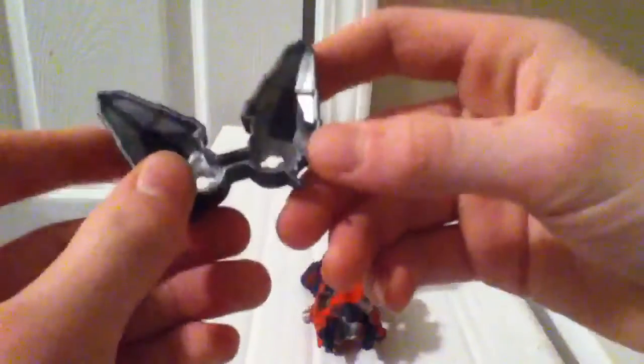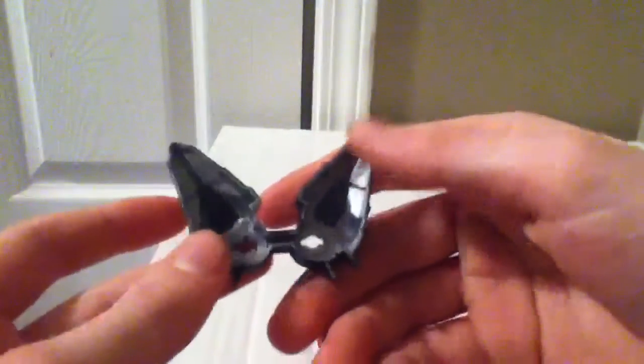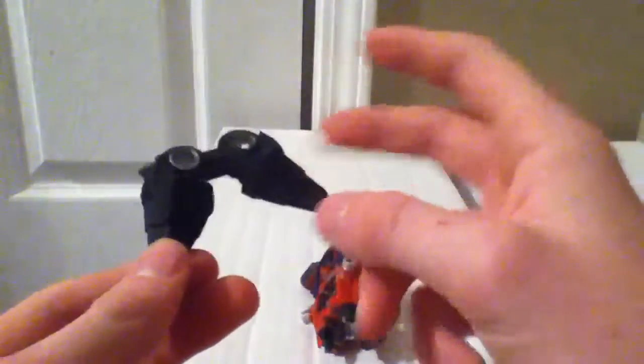Next up we'll take a look at the foot parts — very simple. I just recolored the wall feet. These are probably the most simple parts I did in terms of customizing.